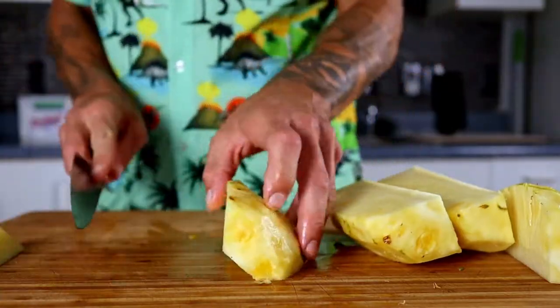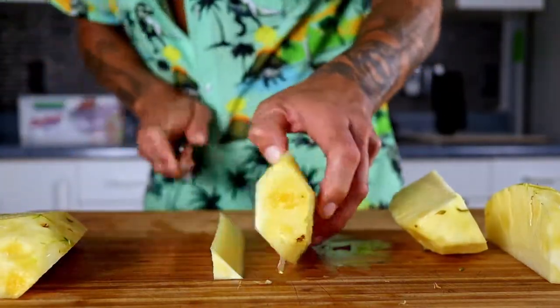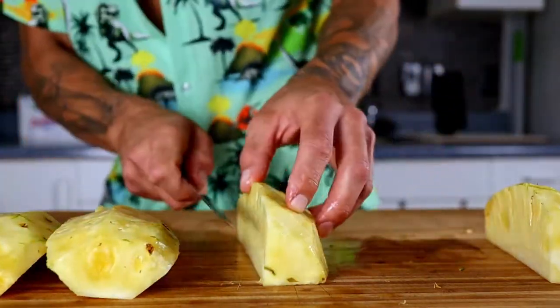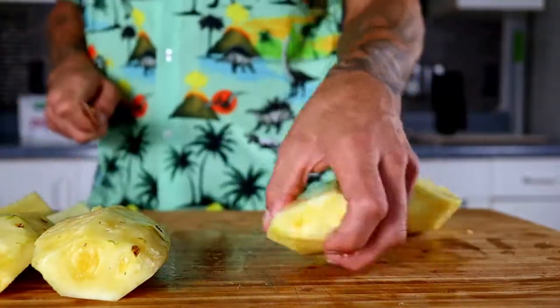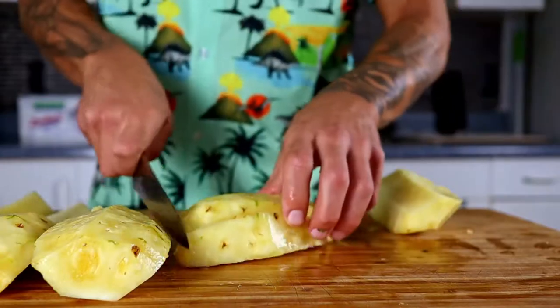Now keeping your knife at an angle, cut the core out of each quarter. Finally, chop it up into bite-sized pieces.